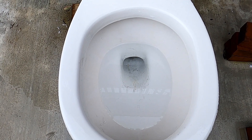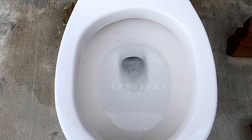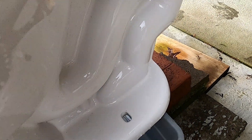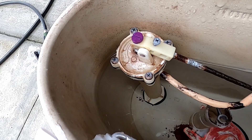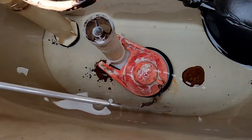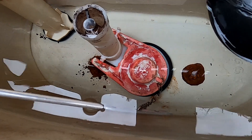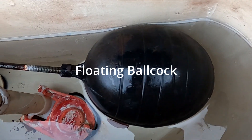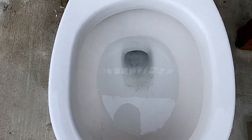Hey guys, this is my 2003 Briggs Ultima flushing. On the tank, looks like we got an original fill valve and the flapper is a little bit close to original, but it's a little bit worn out. An original bulk cap and almost original flush handle.